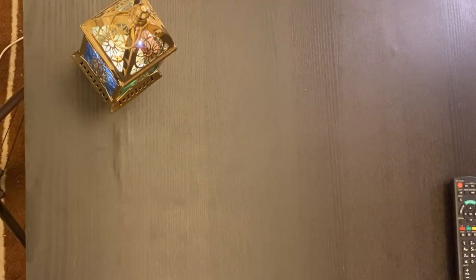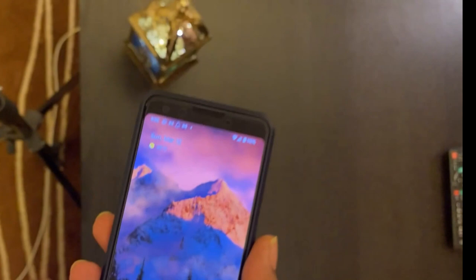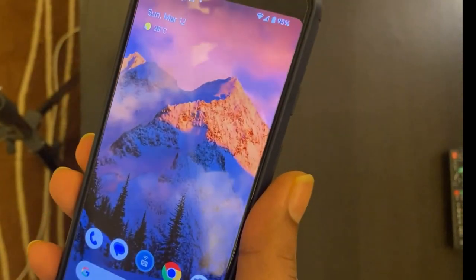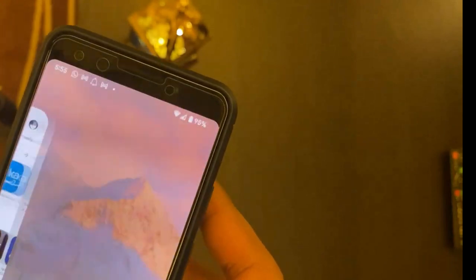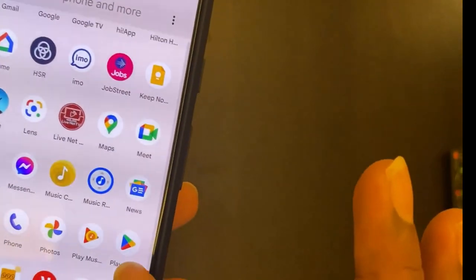To do that you need an Android phone. Here I have a Pixel 3 in my hand. I already have the app installed, but I'll show you how to get it from the Play Store. Go to the Play Store - here it is.